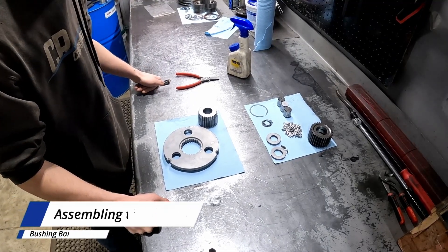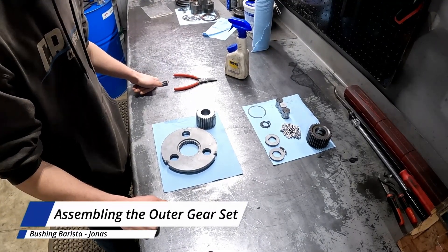Hi, Jonas at CR Components. Today I'm going to walk you through building the outer gear set for the Torque Hub.